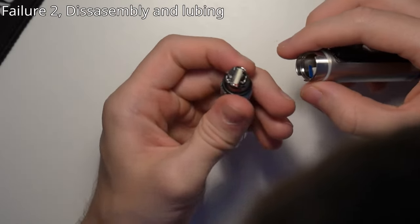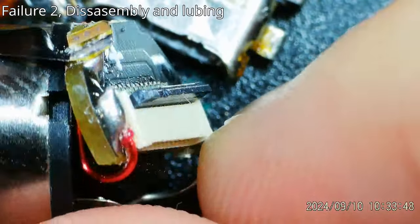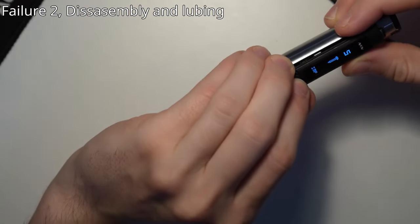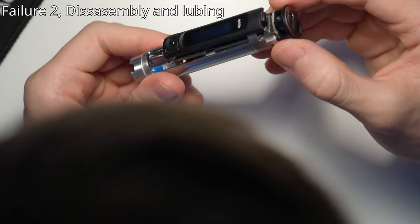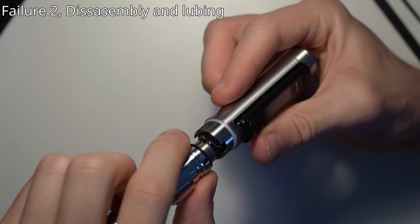It seemed that the issue was with the ribbon cable. It was not fully plugged in, or maybe because of the impact mode hitting multiple times when you screw something in, that might have loosened it out. I tinkered with it a few times because after plugging it in, it still seemed like it wasn't always working and some vibration or impact made it fall out.